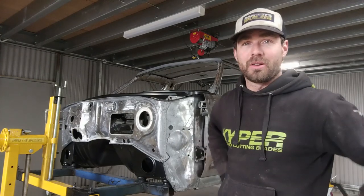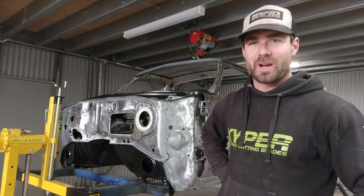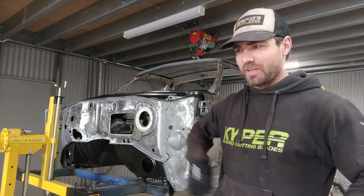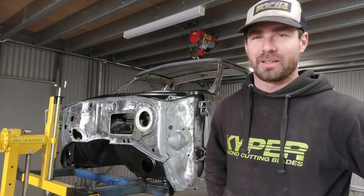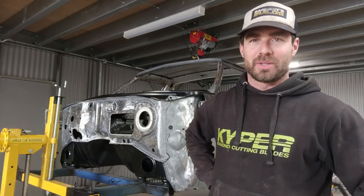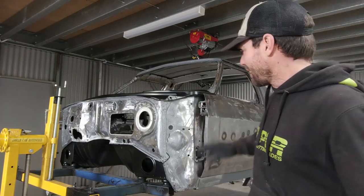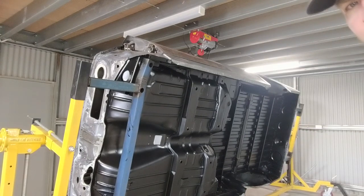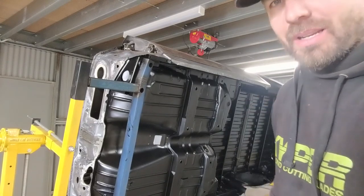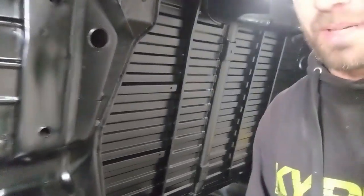Sprayed the topcoat on — went on beautifully, exactly the finish I wanted, more of a matte finish. Next time I'll definitely use the spray gun — it's heaps easier and quicker, and more efficient with the amount of paint used. The base is all black and it looks really nice — almost factory finish. I didn't panel beat everything perfectly, but once the KBS is on it looks like it just rolled out of the factory. I am extremely happy with that.